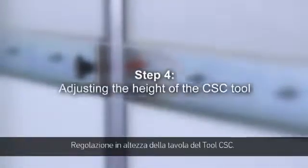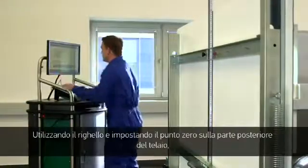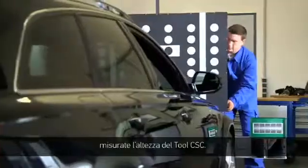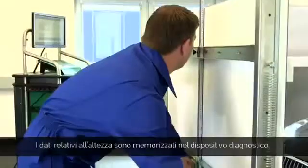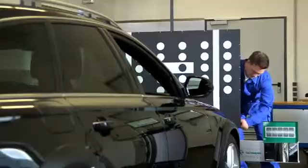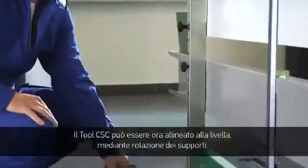Step 4: Adjusting the height of the CSC tool. Measure the CSC tool's height value using the rulers and a zero point adjustment on the back of the frame. It should be measured from the ground up to the mark. The allocated level specification can be found in the diagnostic tool. The CSC tool can now be levelled using a level and turning the feet.